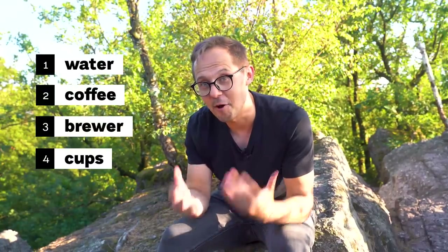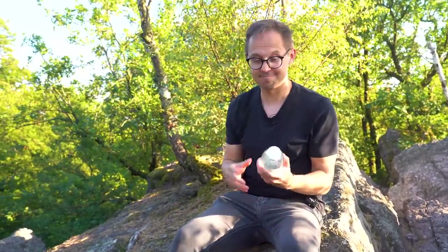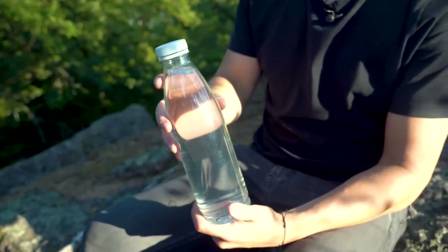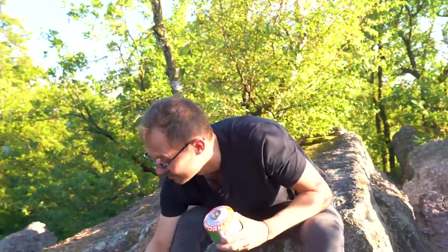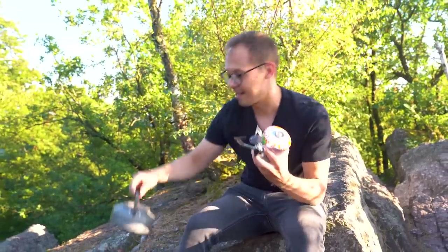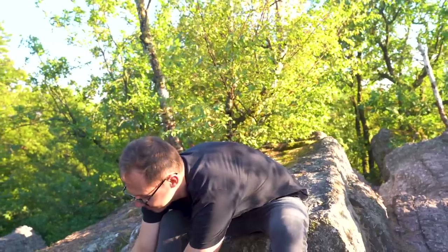The first thing you need when making coffee outdoor is water. We brought two options: cold water in a plastic bottle, and for heating it up we brought a simple camping kit — a heat source and a kettle. That's one option.